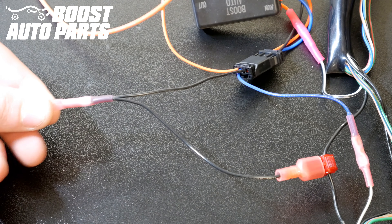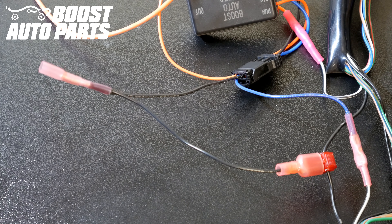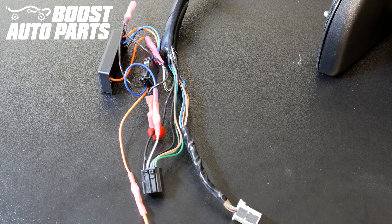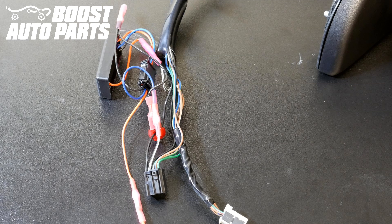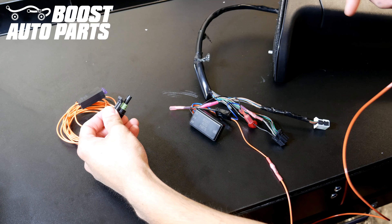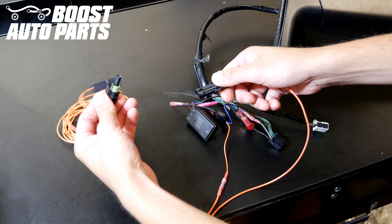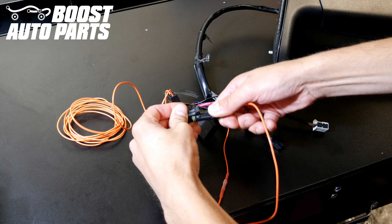Note that for your application, you will not need to use the buck connector — you can go ahead and leave it alone, as it is on there for other applications. Now that you have all this wired up, you can leave it sitting along the harness or tape or zip tie it up. Then take the long orange wire from your Boost Auto Kit and plug that into the short one you already installed into the module harness.